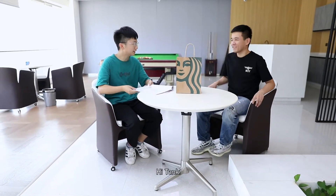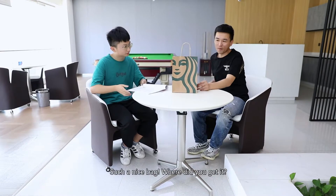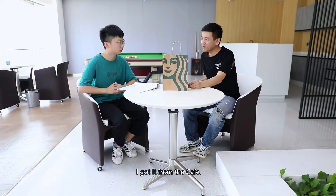Hey, Tank. Hi, Tank. Such a nice bag. Where did you get it? I got it from the cafe.